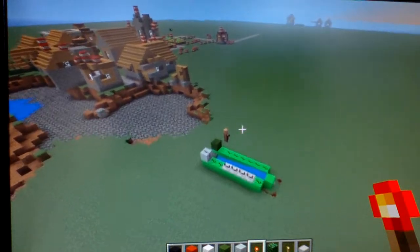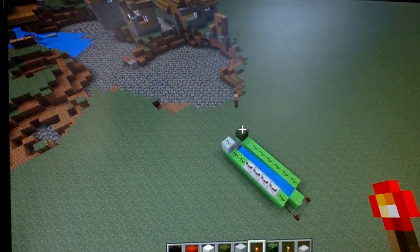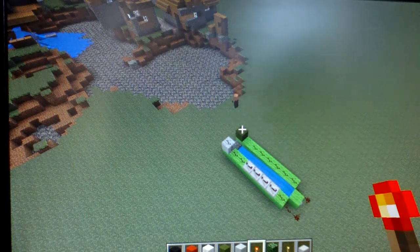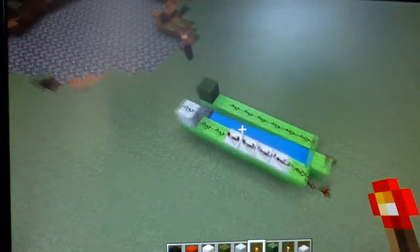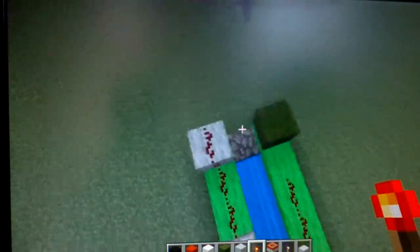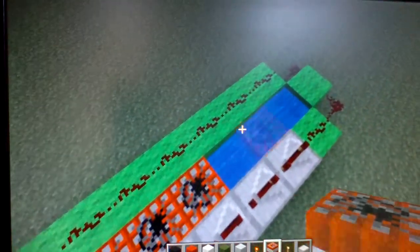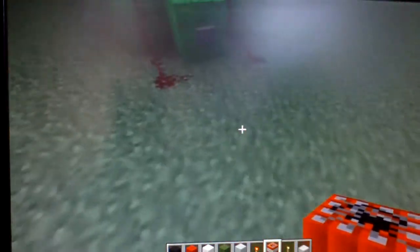You guys probably know what a TNT cannon is by now. If you don't, you probably don't have Minecraft. TNT cannons are amazing. Let me show you — I'll show you how to make one of these too.